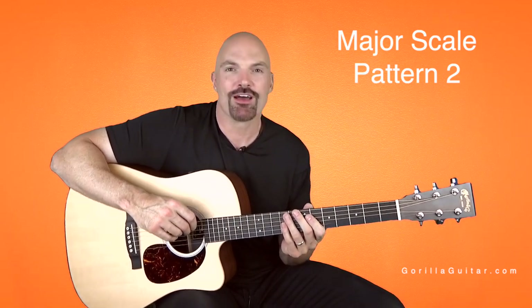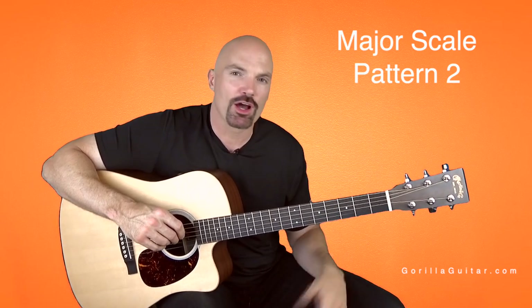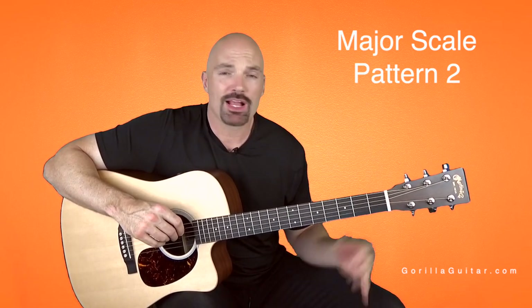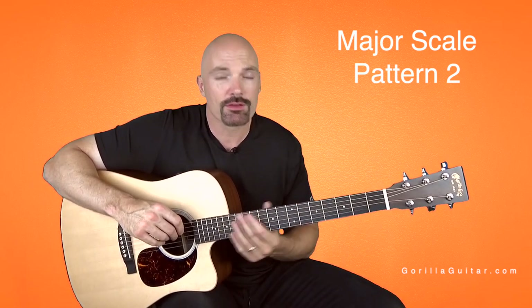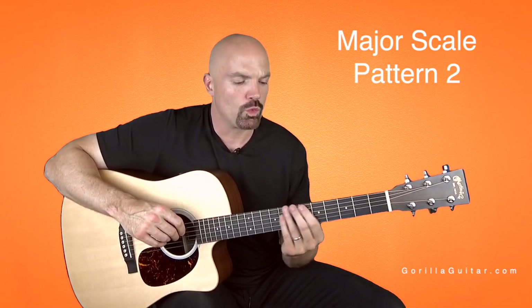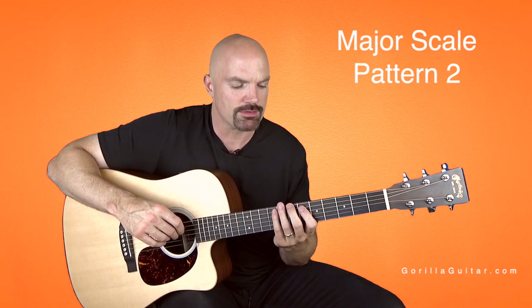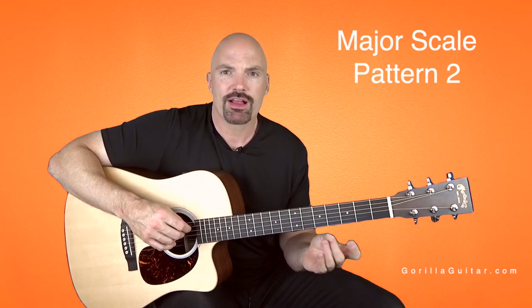Welcome back to Guerrilla Guitar. I'm John Rush. Today we're going to be working on major scale pattern two. Just like pattern one, we're going to be in the middle of the guitar neck, not down here, not up here. And we're going to start with the root on the seventh fret of the sixth string, starting with our second finger.